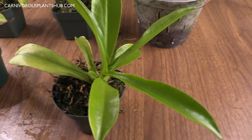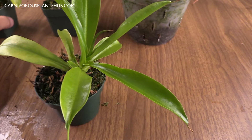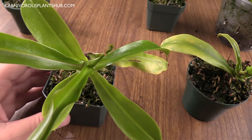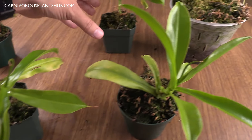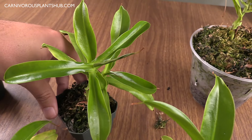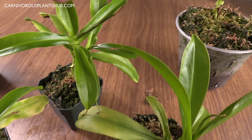This one here is definitely putting out new growth, it's doing really well and really green and beautiful, but it hasn't shown any pitcher promise yet. None of these actually look like they're going to pitcher yet, and that's kind of the same story for the other two here. So I have two that are picturing really well and the other three are just putting out some really nice green leaves but they're not quite ready to pitcher yet.